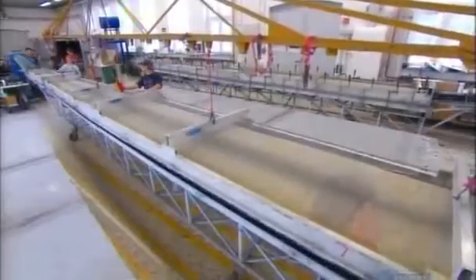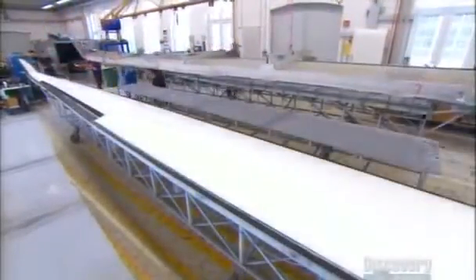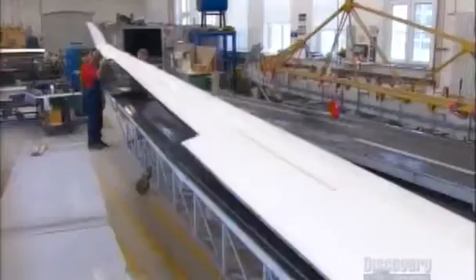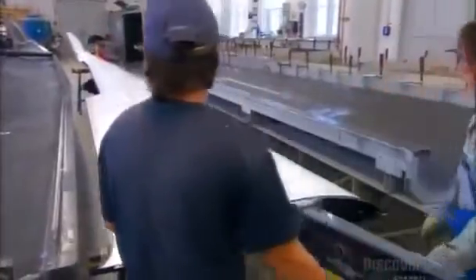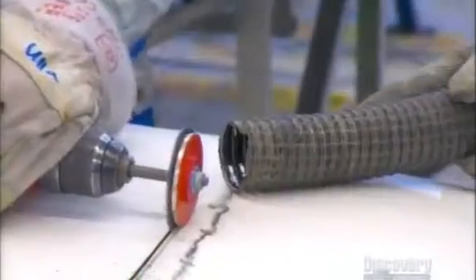The next day, there's a loud pop when workers separate the two molds. They carry the completed wing structure, which weighs only 60 kilograms, over to another area to trim the resin overflow and sand down the seams. Using a diamond-tipped cutter, they cut the wing in two for transport, revealing its inner structure.